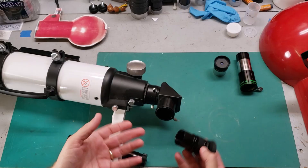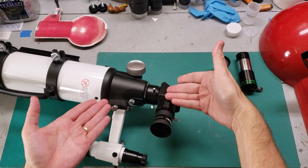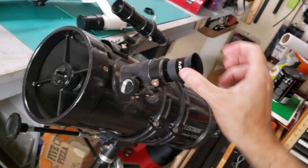So you take the eyepiece, you put it in the focuser tube like this, and you turn the little screw and lock it down. Now, this telescope has the focuser tube on the back end. Your telescope may have it on the front end.